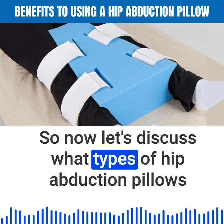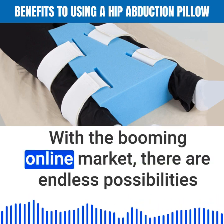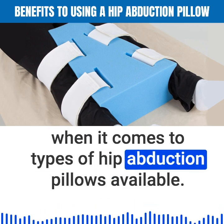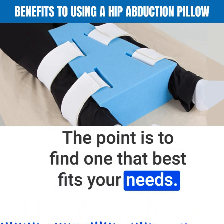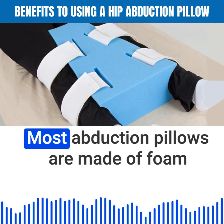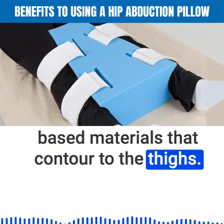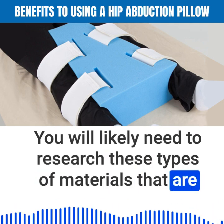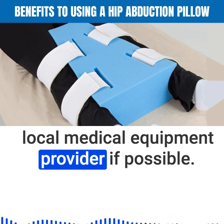Now let's discuss what types of hip abduction pillows are available on the market. With the booming online market, there are endless possibilities when it comes to types available. The point is to find one that best fits your needs. Most abduction pillows are made of foam-based materials that contour to the thighs. You will likely need to research these materials and do a test run with your local medical equipment provider if possible.